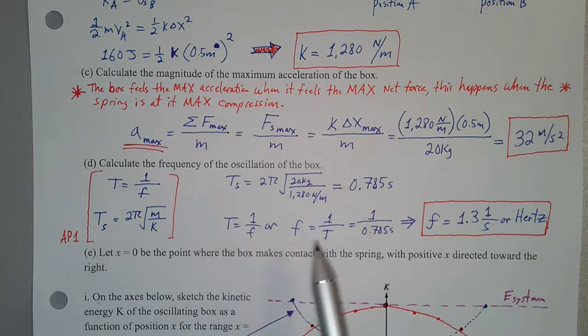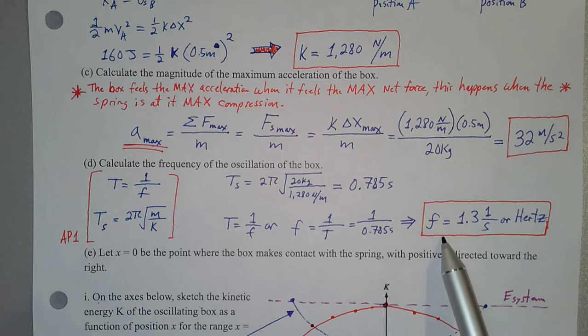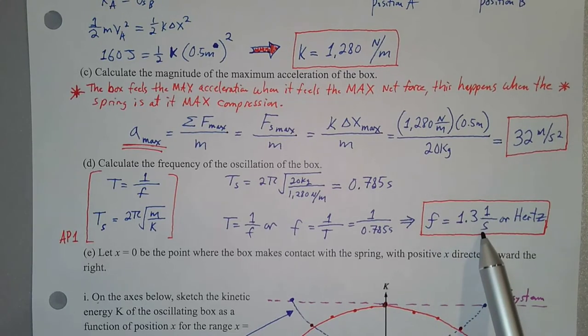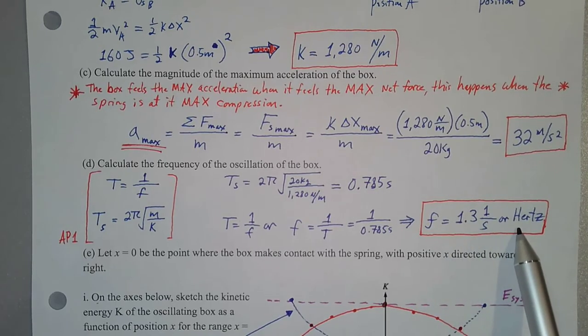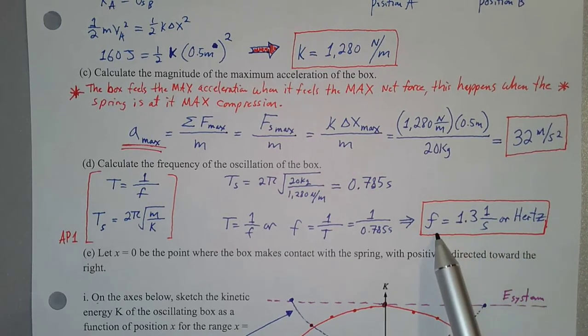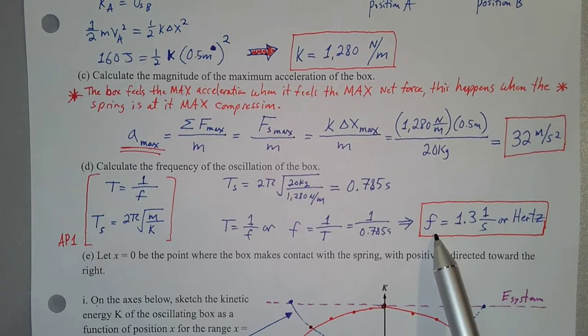Since frequency is the inverse of period, we take 1 divided by 0.785 seconds and get a frequency of 1.3 inverse seconds. An inverse second is the same thing as a hertz or cycles per second, so the frequency of oscillation for our spring-mass system is 1.3 cycles per second.